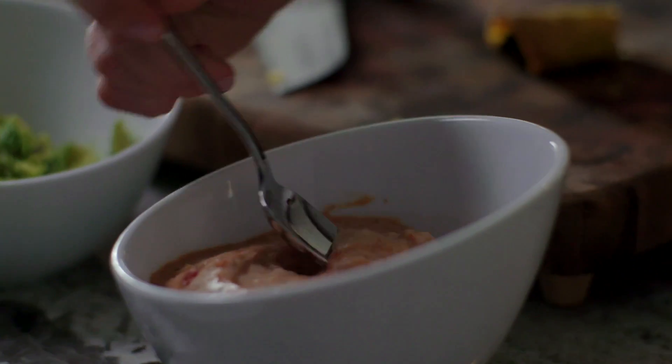Black bean taquitos. And these aren't just any regular taquitos — this is a much healthier version of taquitos.